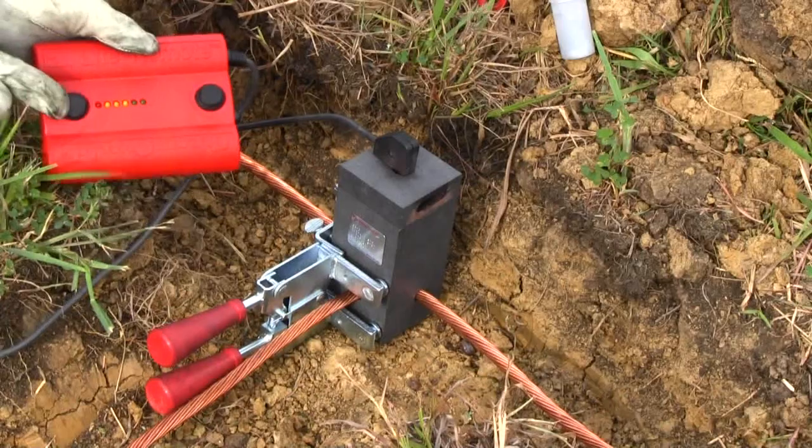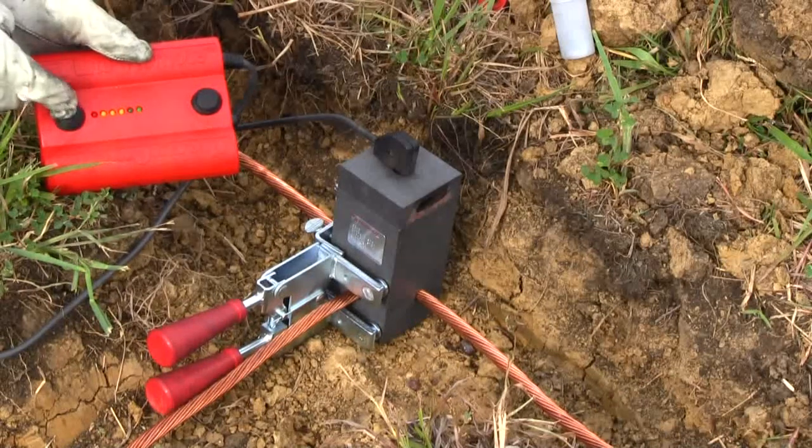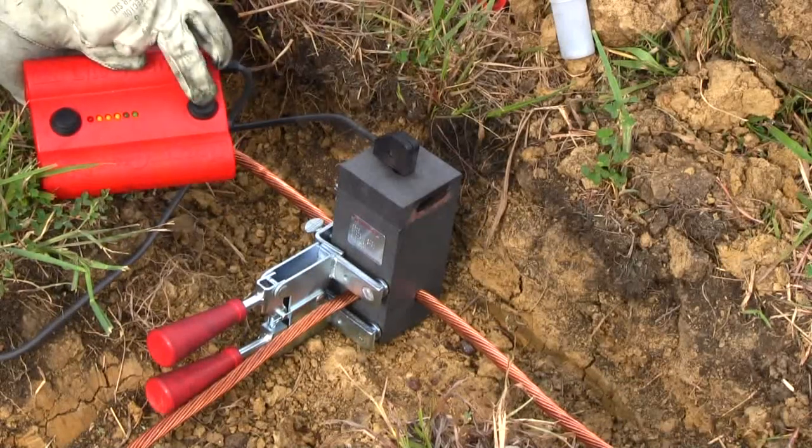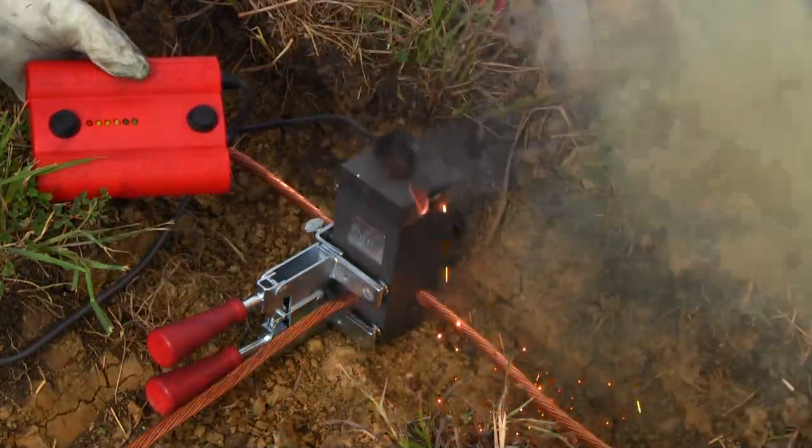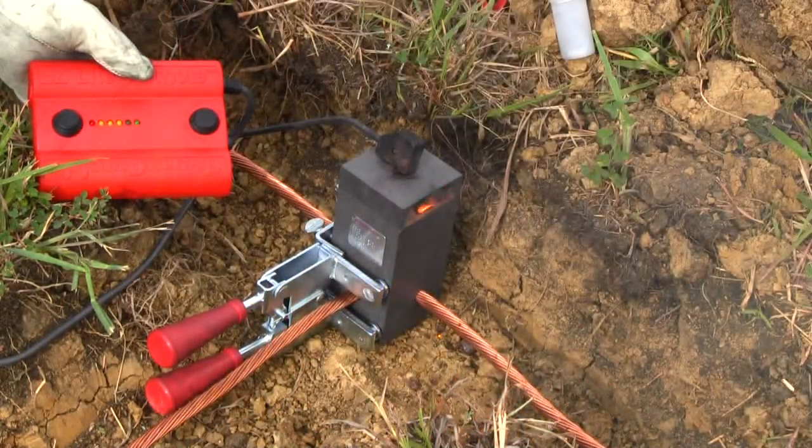For over 50 years, ThermoWeld has been developing and inventing products and practical solutions that have become the contractor's choice worldwide. Our EZ-Lite Remote is no exception.